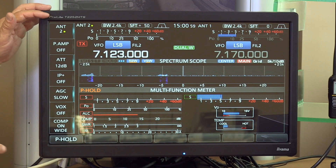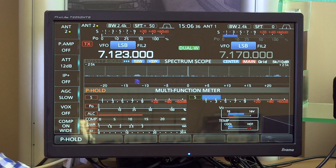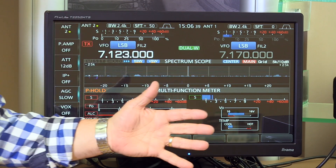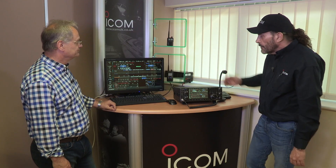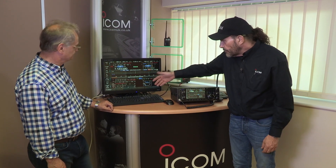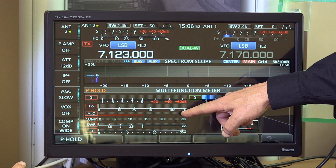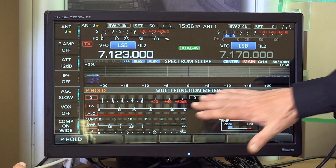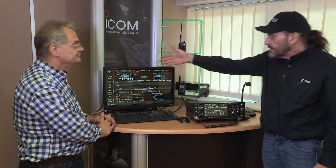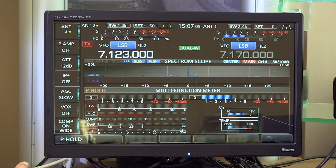The big display makes it easy to explain what the radio does, showing a lot of information about what's going on with all the metering. The multi-function meter lets you simultaneously see S-meter, relative power output, ALC voltage, compression, SWR, and current drawn by the PA. You can also change to a spectrum scope or put an audio band scope on.